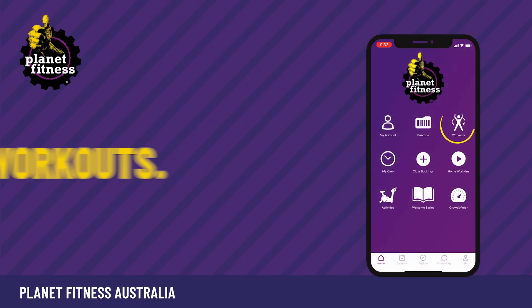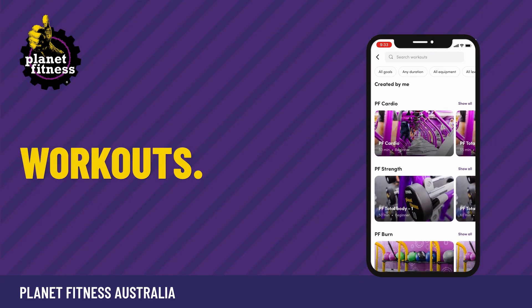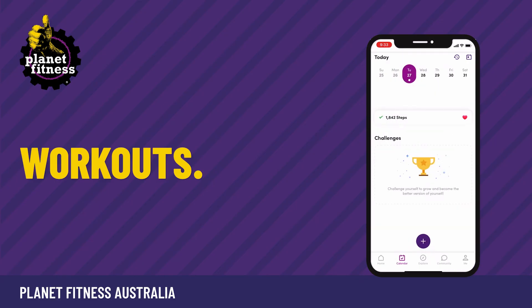For workouts you can do in the gym, click on the workouts icon and select your workout according to goal, duration, equipment or level.